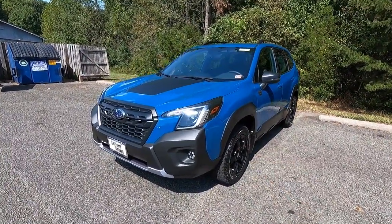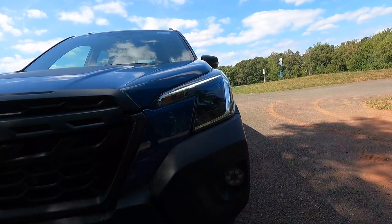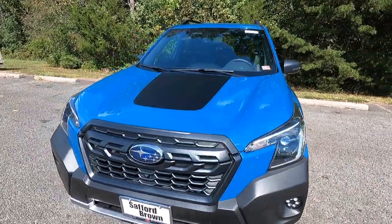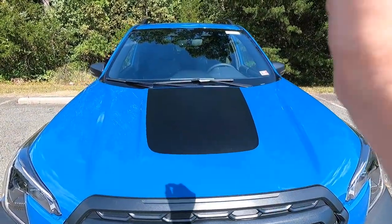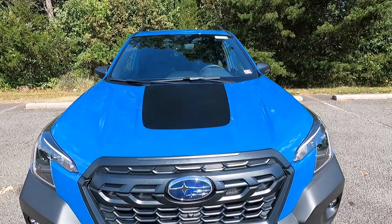Starting with the headlights, standard with the Wilderness you get LED steering-responsive headlights with high beam assist, LED daytime running lights, standard turn signals, and LED hexagonal fog lights integrated into the front bumper. Taking a step back to the left, you can see the satin black hood graphic at the center of the hood, which does come standard with the Wilderness trim level.